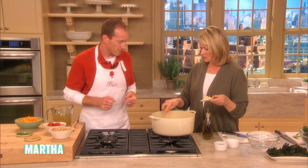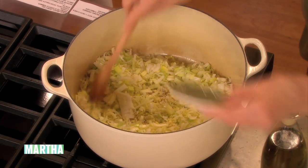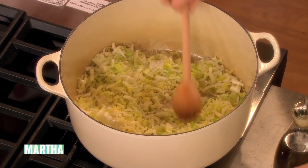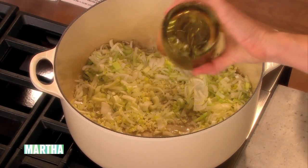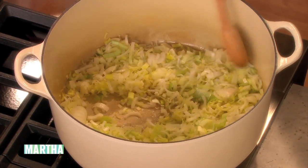So it's all those leeks, finely cut, and four cloves of garlic. We're just going to sauté these with a little bit of olive oil in a Dutch oven, and it's going to take about five minutes for this to cook.